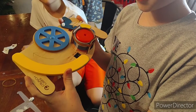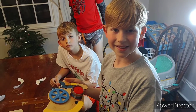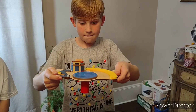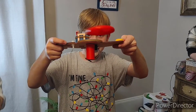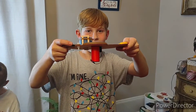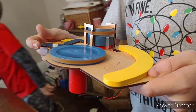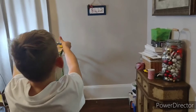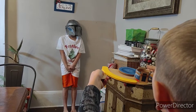I just finished building it. It looks really cool — it only took about 20 to 30 minutes, so we're about to test it. Let's try it. Woo! It works great!